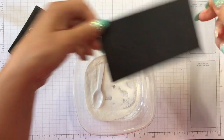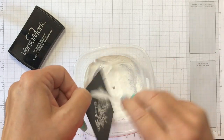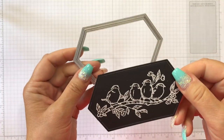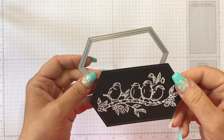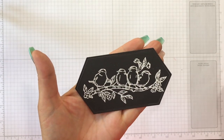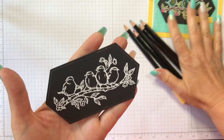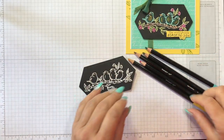I will speed this up so you don't have to watch me emboss. So I'm back, and basically what I did is I white embossed my image and then die cut it with the second largest die from the Stitch Nested Labels. So here is where the magic is going to start happening. This is so easy — you don't have to be an artist or a perfectionist. Basically, all you're going to do is just color in the lines, as I always call it.